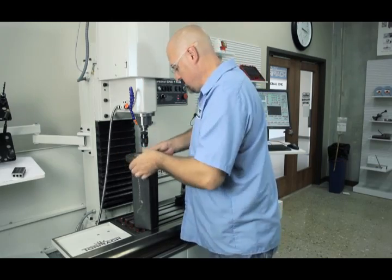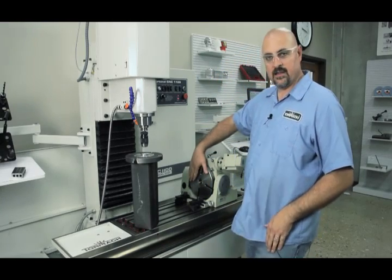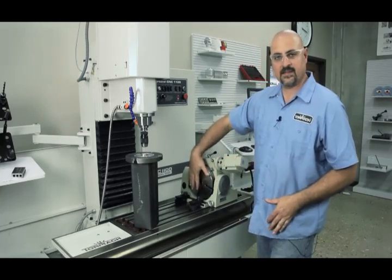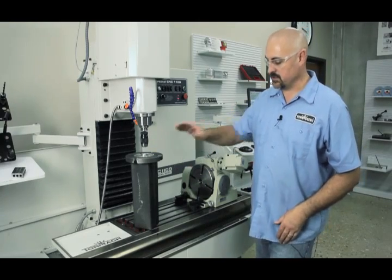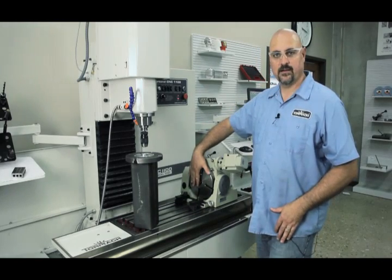Make sure everything's clean. You want to have the 4th axis already indicated in. Run your indicator around here, up and down, make sure the 4th axis is all trammed in before you mount the tombstone. That way if you've got to adjust it, you're already pretty close with just having the 4th axis dialed in.